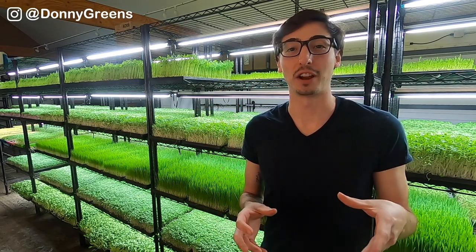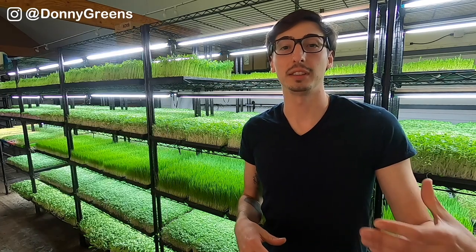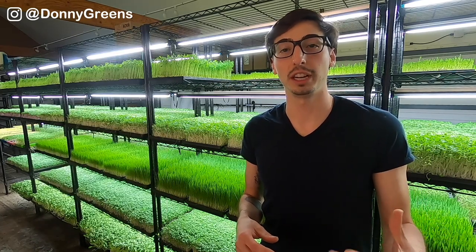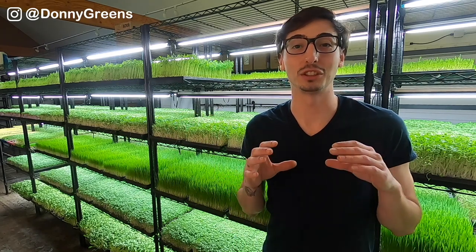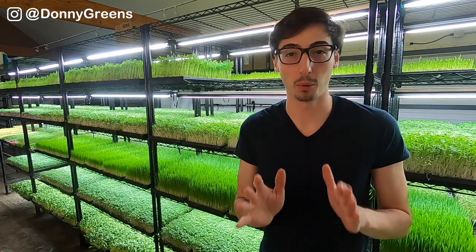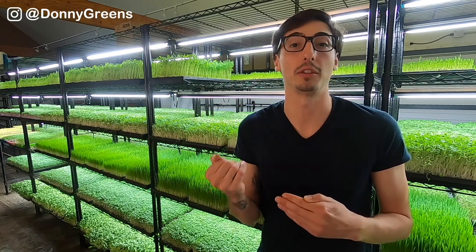The first step in growing your sunflower microgreens is soaking the seeds. This helps to fully activate the seeds, resulting in thorough germination as well as a high germination rate. My trick here is to soak them for only four hours. This is extremely important and it was a huge game changer when I reduced my soak time down to four hours — it made a world of a difference.